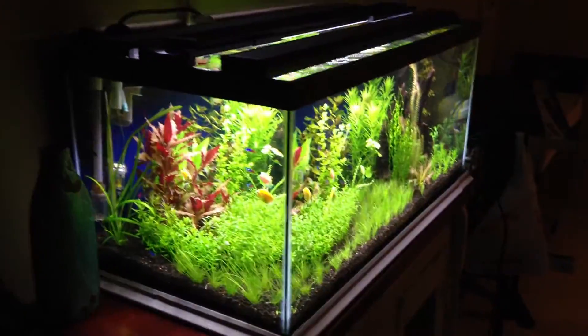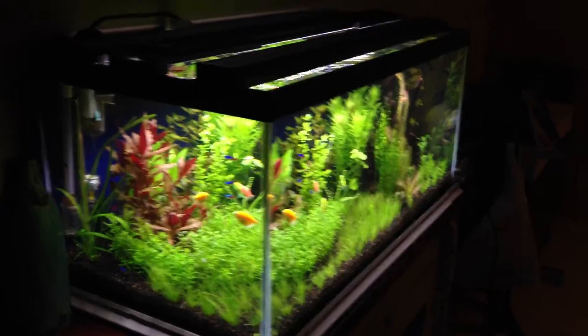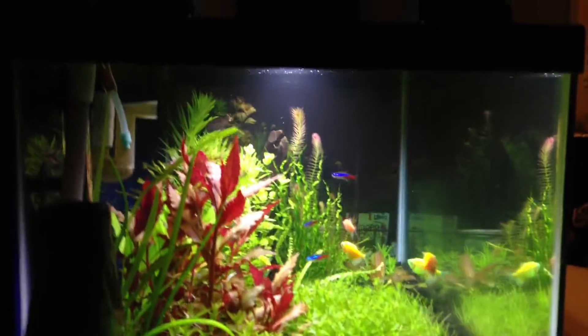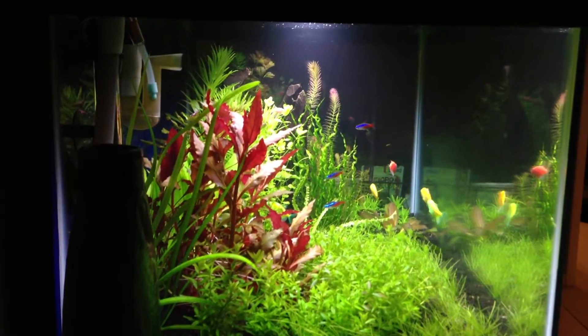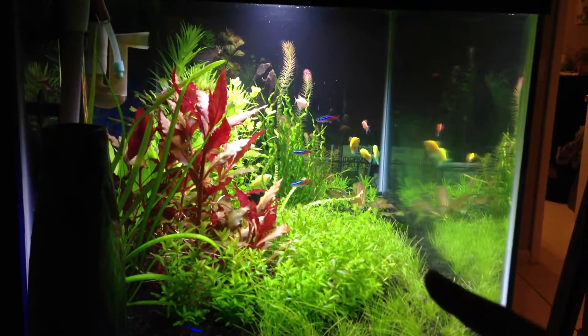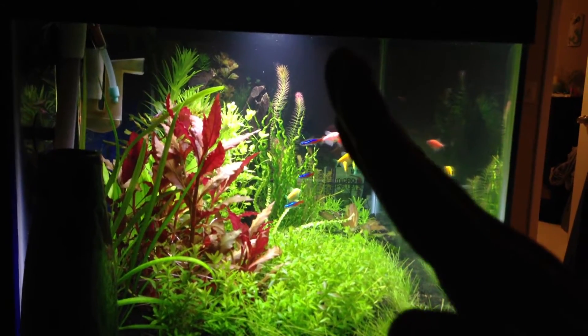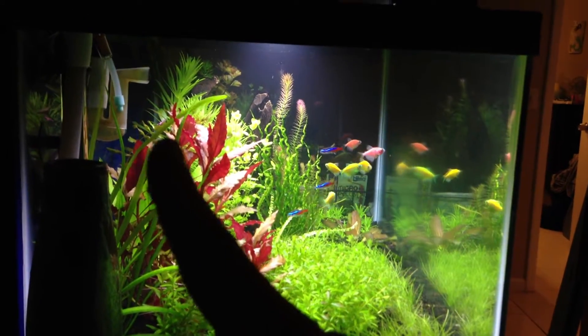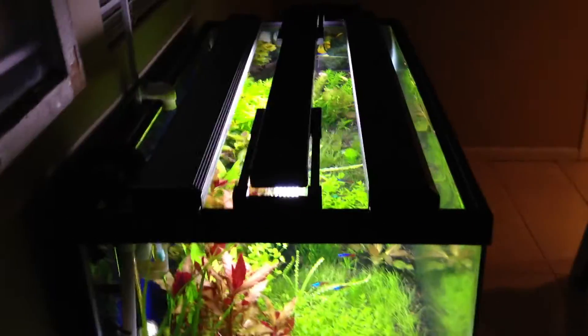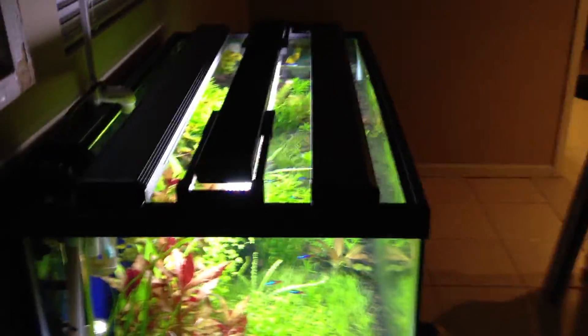The only problem I got right now is that this tank is a 40 gallon breeder, so it's a little bit deeper — as you all know it's 18 inches deep — so you can see kind of the coverage you get when you put it right in the center. It does kind of reach all the way down to the bottom, it's got 120 degrees, but it's not quite covering the back plants. That's remedied by a couple of T5s in the front and back.